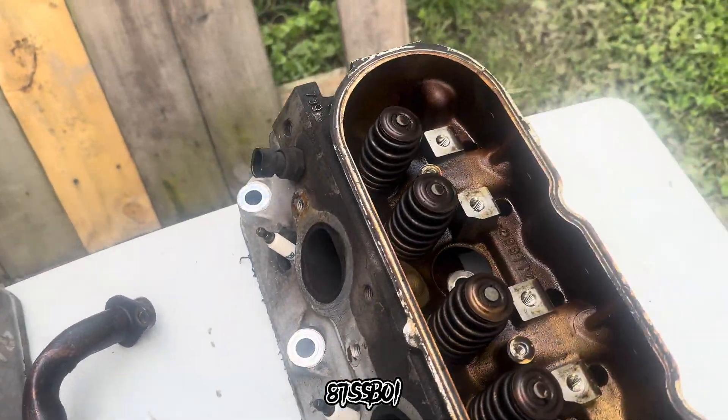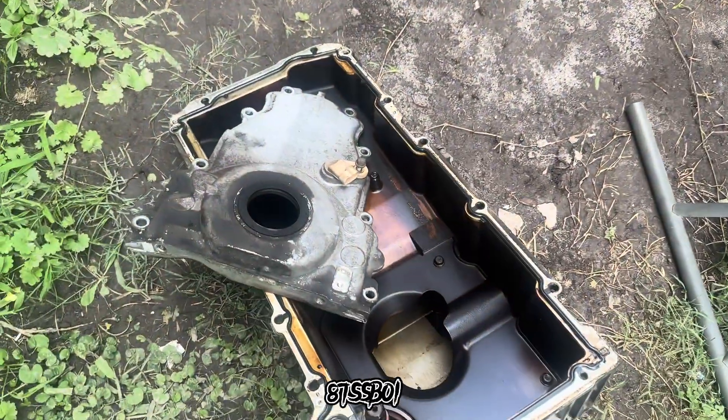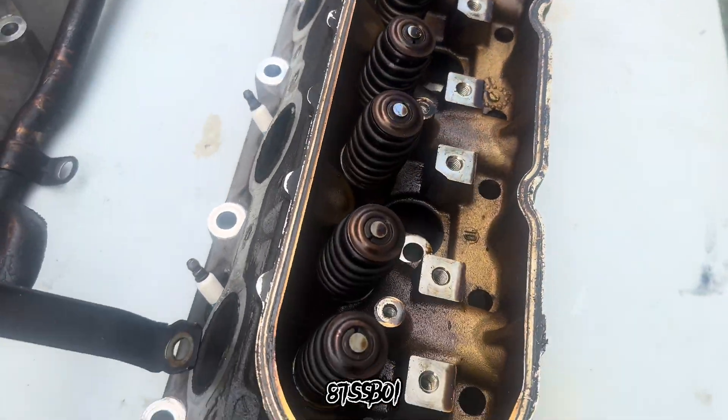We're going to work with what we got. We're going to get this stuff cleaned up. I ain't going to bore y'all with the cleaning process or anything — we're just going to fade back in.